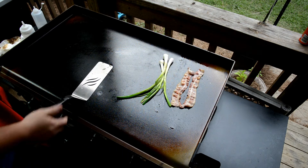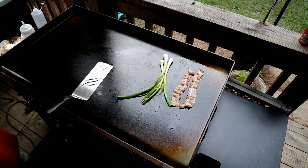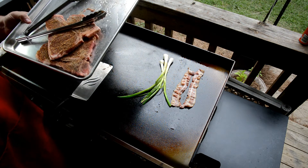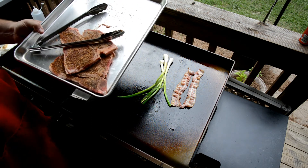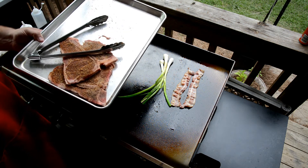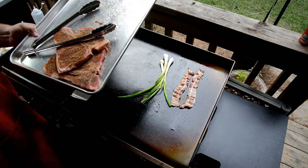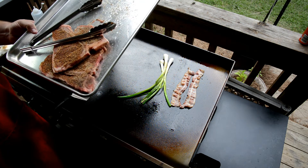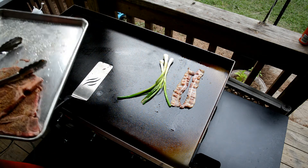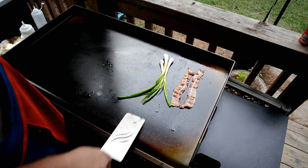I also got some t-bones — they had these on sale, I like doing them quick and fast. It's like a manager's special; I got both for like six bucks. Seasoning these up with some Meat Church Holy Cow, a little bit of garlic, a little onion powder. I really like the Meat Church Holy Cow for steaks — it's a good rub, and it's also good for brisket.